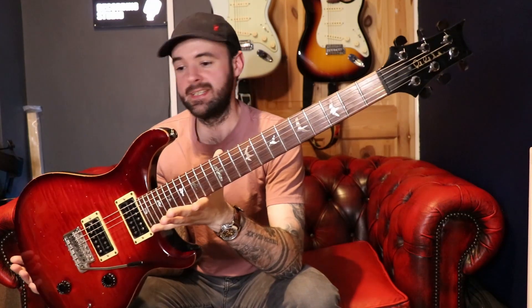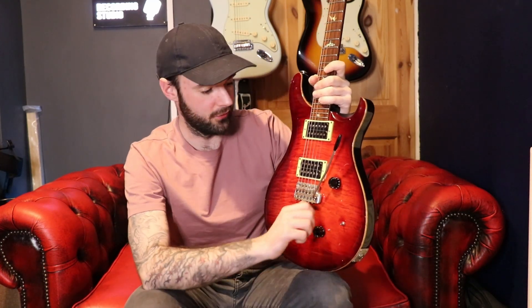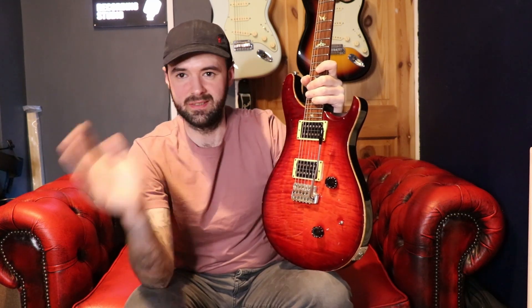It is a 1987 PRS Custom 24. At the time when this guitar came out, PRS was around 18 months old, so this is a super early PRS. It's very likely that Paul Reed Smith himself would have done a lot of the work on this guitar. I'll go over what I know about it, then we'll go into the sounds, and then I'll come back and talk about the paperwork it comes with, which is really cool to show you.